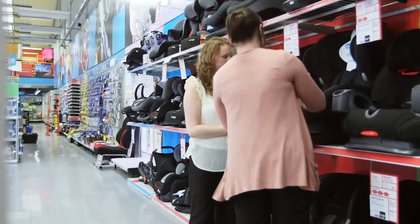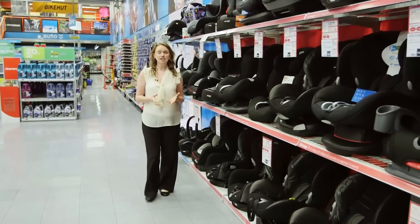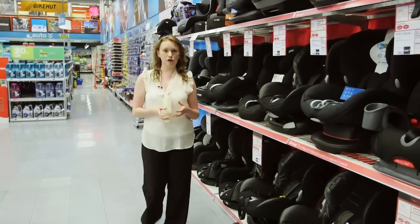Take a look at our buying video for more advice on how to choose the best. You should ask the retailer that you're buying the child car seat from to demonstrate the fitting for you, and you should practice it yourself before you take it home.